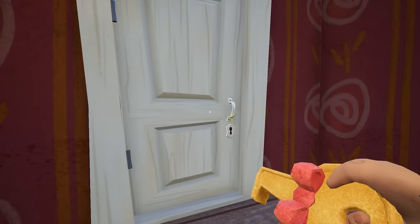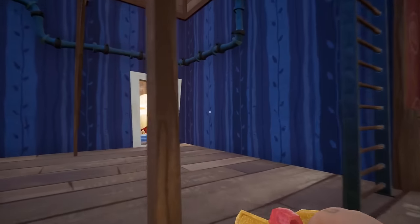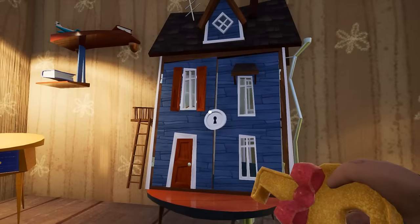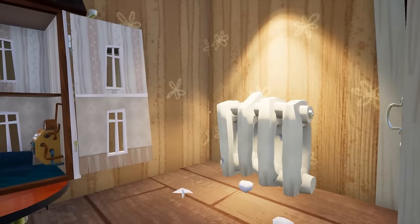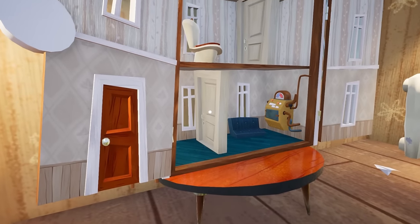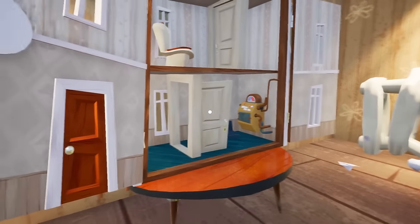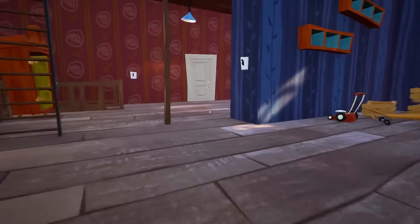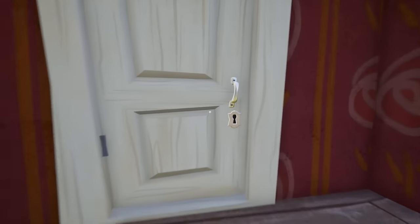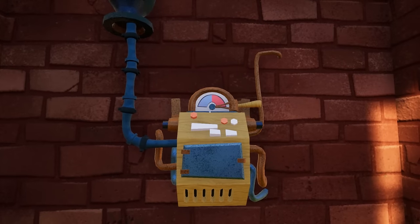To unblock this door, just open this little house with the golden key. You can see there is a small door over there for the freezer — open it up. This will unblock the freezer's door. Here is our freezer — just turn it on.